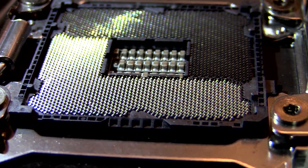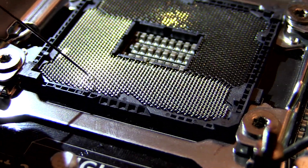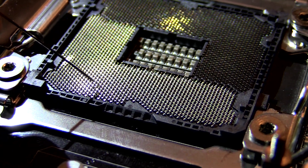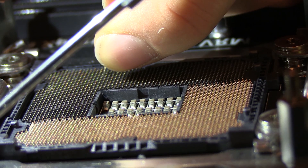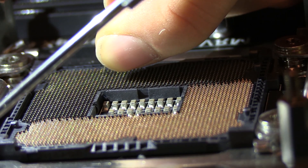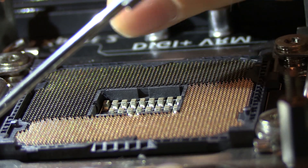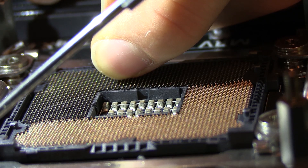But that doesn't mean it's necessarily done for. We may be able to bend the pin back into a position where the stump of it can make contact with the pad on the bottom of the CPU. So that's going to be our goal. We're going to use very delicately this pin, being careful not to damage the ones around it.